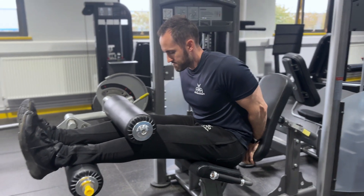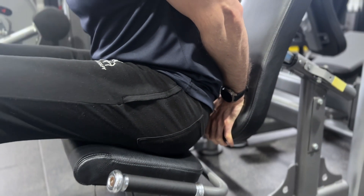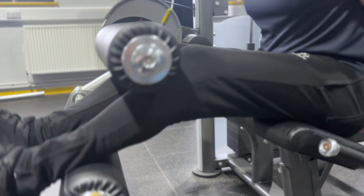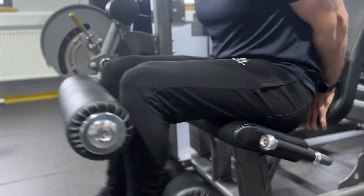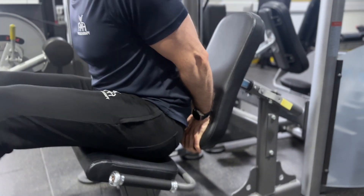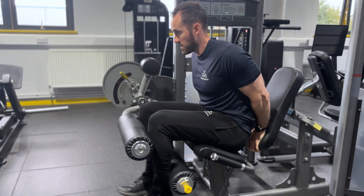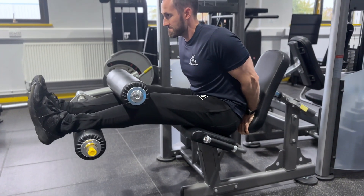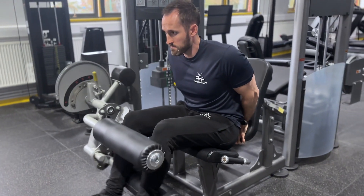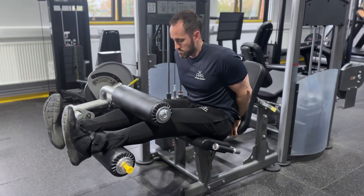Another — and better — way is to modify the seated hamstring curl yourself. You can do this on any machine by leaning your body forward to create hip flexion. Put your hands behind you, holding the pad to keep you in position. When raising the leg up, make sure it's enough to feel the stretch in your hamstring at the top. Keep your back as straight as you can, sticking your bum backwards and keeping your head up to reduce any neural tension around the sciatic nerve, which may limit your range. The hamstring attaches to the ischial tuberosity right on those sit bones, so the more you get your bum back and pelvis tilted, the easier you'll get the stretch.